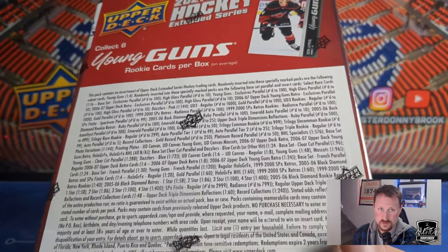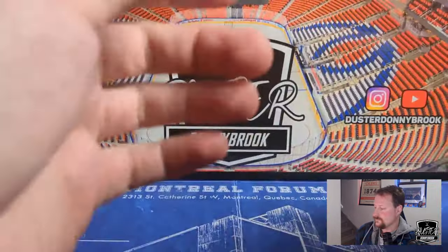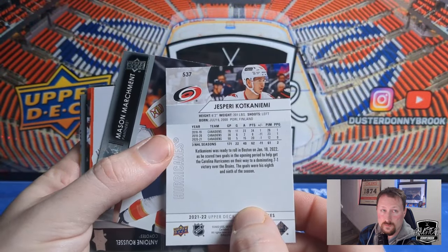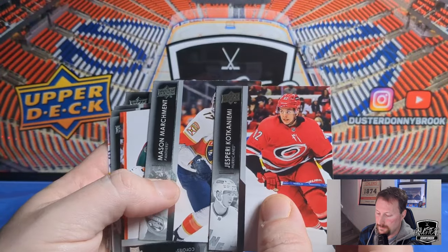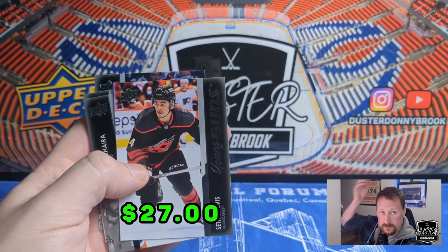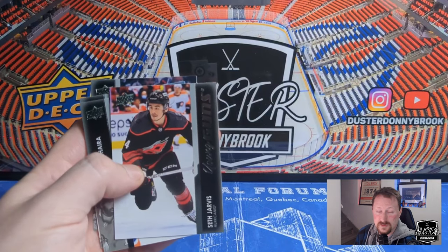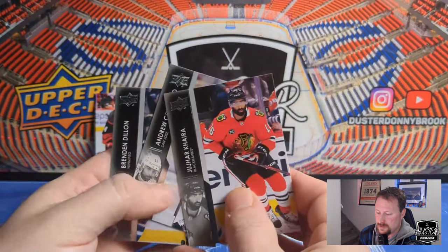Let's rip her open and see what we get. We've got a Jesperi Kotkaniemi, Mason Marchment, Antoine Roussel, Chris Strieger — and there's the guy you want to hit: Seth Jarvis Young Gun. Like I said literally a minute ago, he's the main guy in this one. That's a decent hit. As far as Young Guns go, you can't really beat old Seth Jarvis. And then we've got Jujhar Khaira, Andrew Cogliano, and Brendan Dillon.